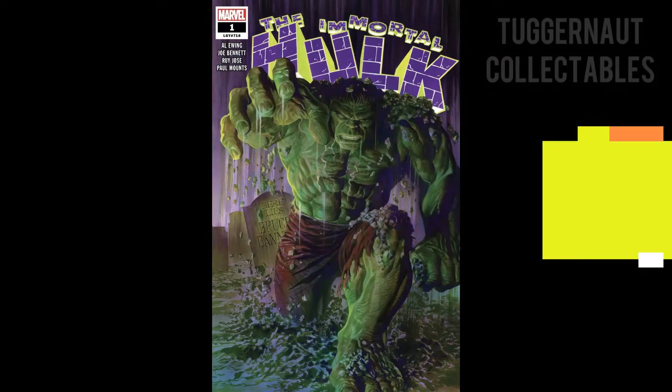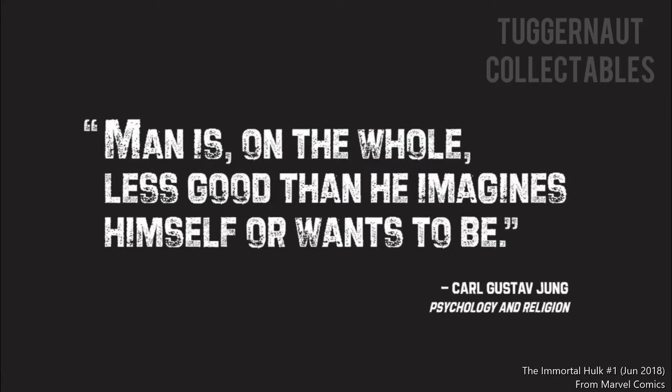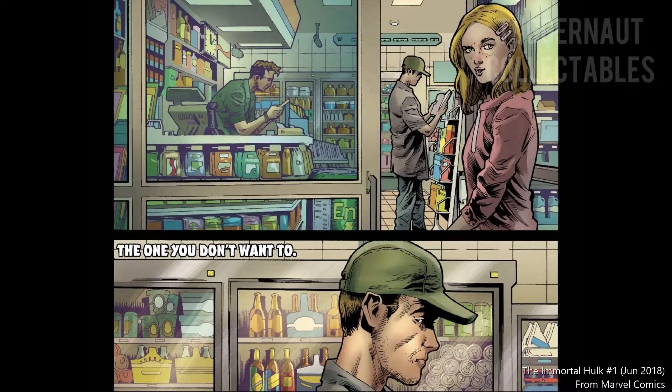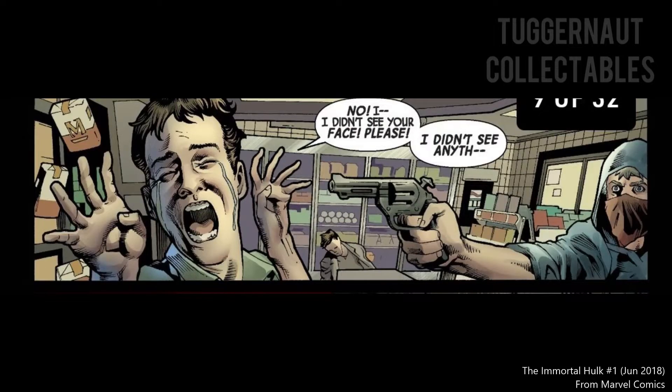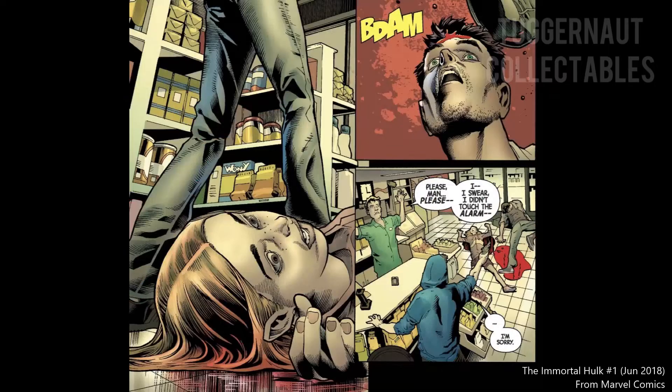The first issue of The Immortal Hulk opens with a quote: 'Man is, on the whole, less good than he imagines himself or wants to be.' In a petrol convenience store, Sandra, a 12-year-old kid, is inside. Bruce Banner was also there. Unfortunately, a bank robbery happens with Tommy holding the gun towards the cashier. It goes out of hand and Sandra got shot dead.